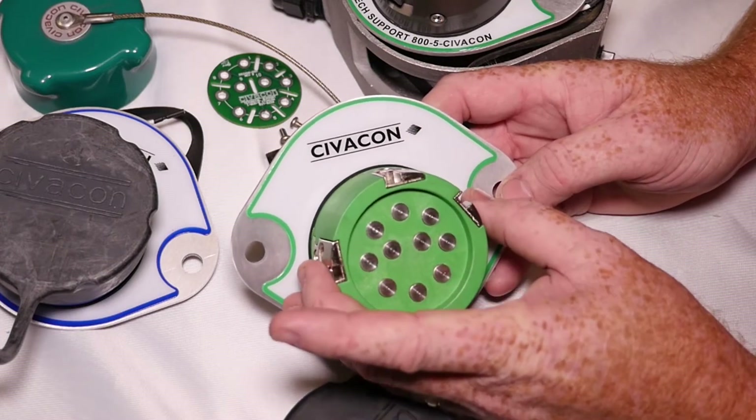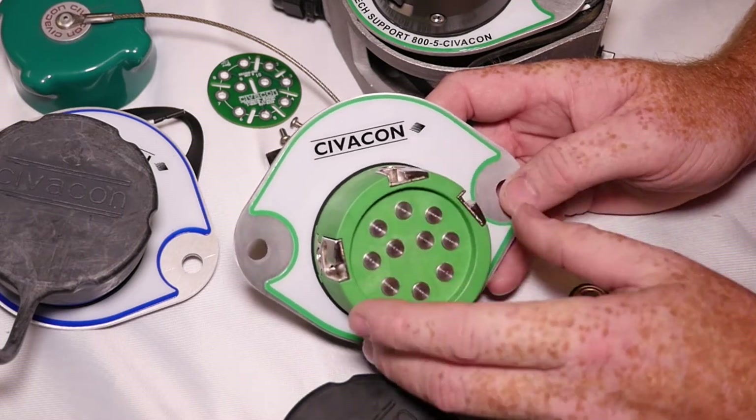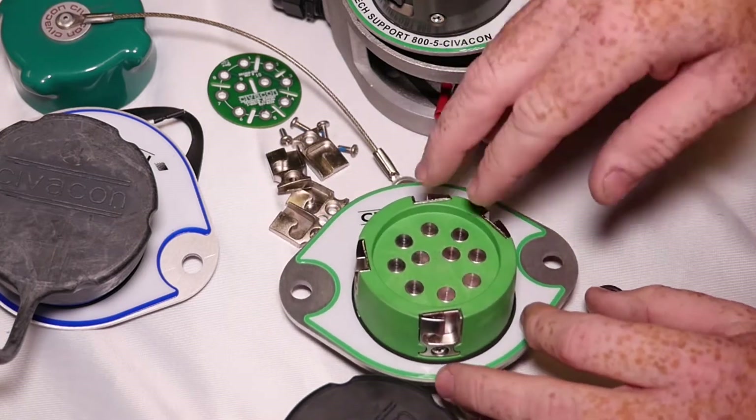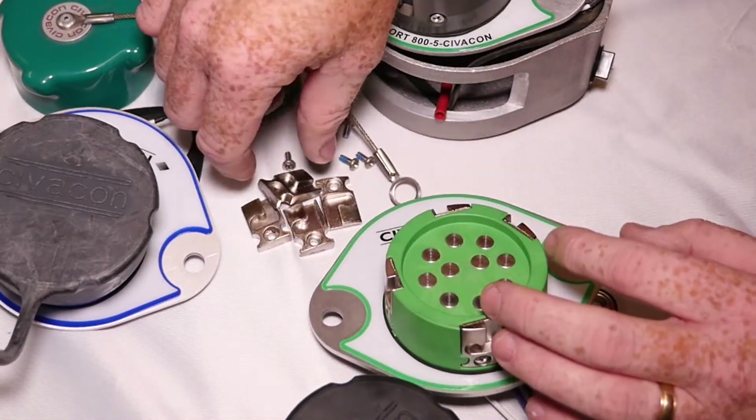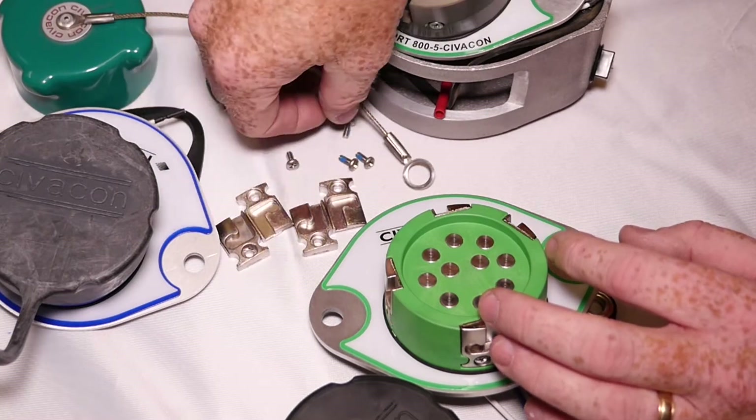You can rotate them one notch if just the side ones wear out and the top and bottom are good. If they come to a point where they need to be replaced, we offer a replacement kit that has four replaceable J-slots and four screws.